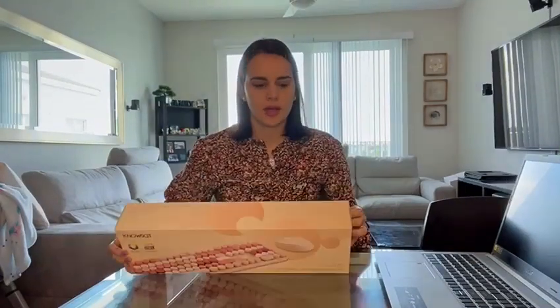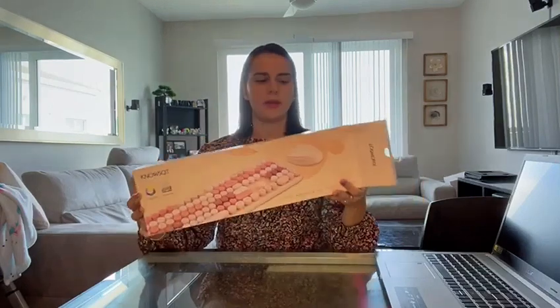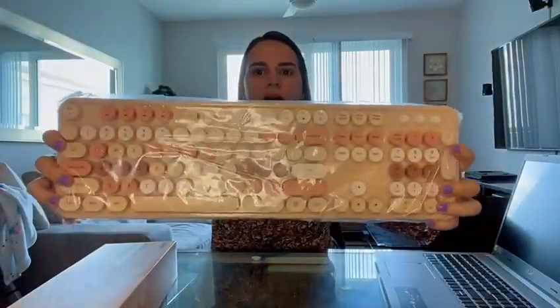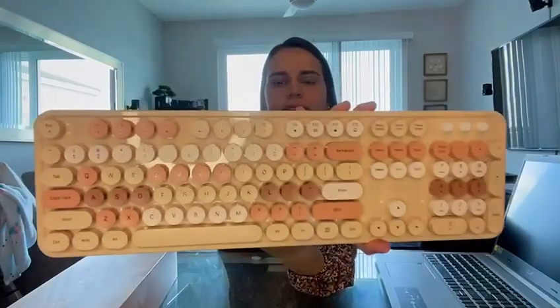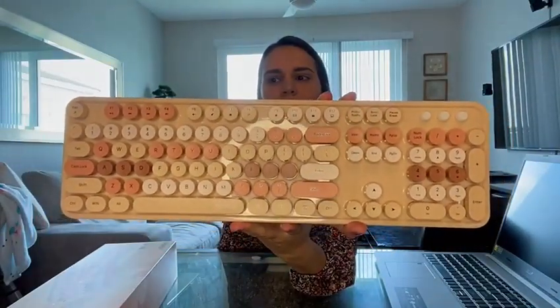Hey guys, so let's go ahead and unbox this beautiful wireless keyboard and mouse set. Look, I love the color. It's so pretty. Look at those pastel cream, pink colors. I totally love it.